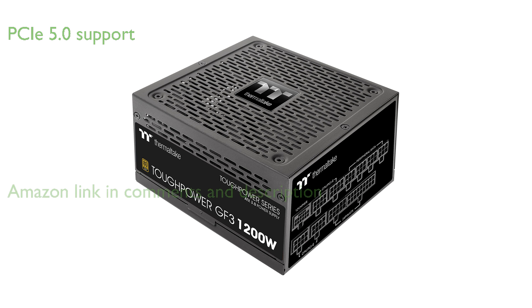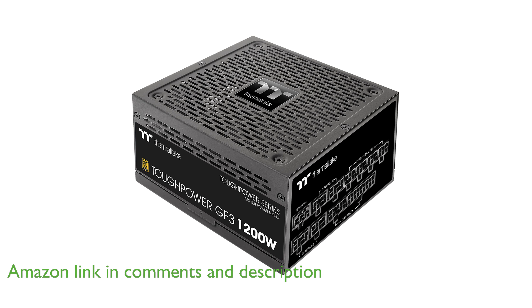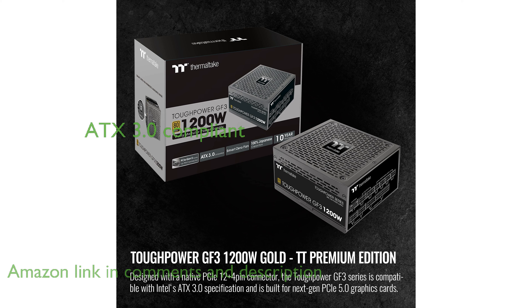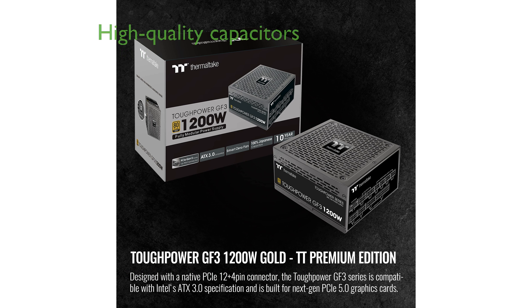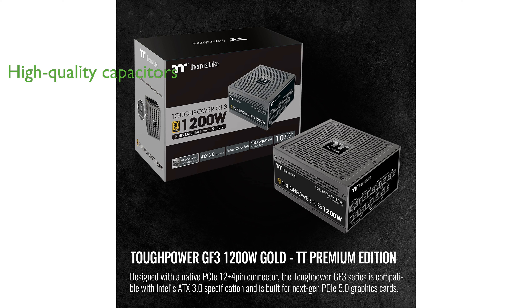The Thermaltake ToughPower GF3 1200-watt power supply is designed to support next-generation PCIe 5.0 graphics cards with its native PCIe 12-plus-4 pin connector. Compliant with Intel's ATX 3.0 specifications, this power supply ensures reliable and efficient performance.